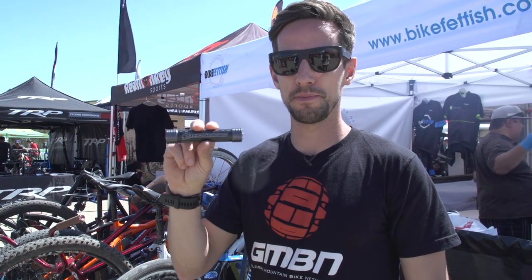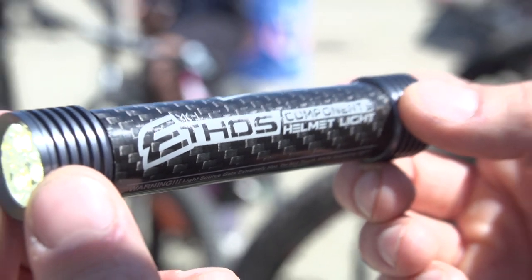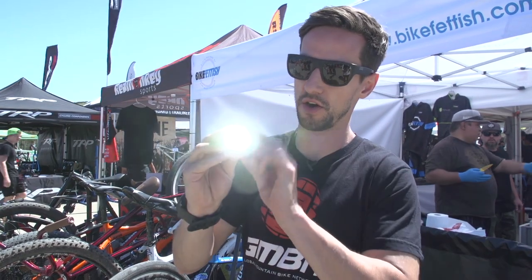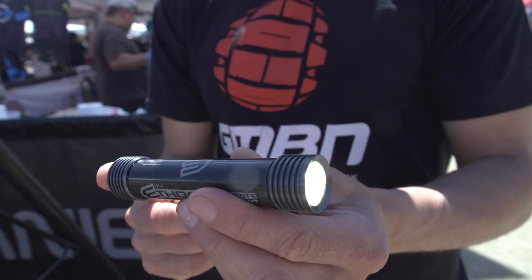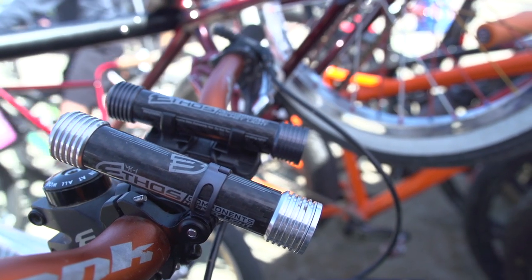This is the Ethos Components Helmet Lite. It's really lightweight — carbon fibre and aluminium. It's got this really cool touch-sensitive switch on the back to turn it on and off, so really easy to do that. The best thing about this is it's super lightweight — it's 95 grams. It's designed to really easily mount to your helmet, and you won't even notice that weight at all.